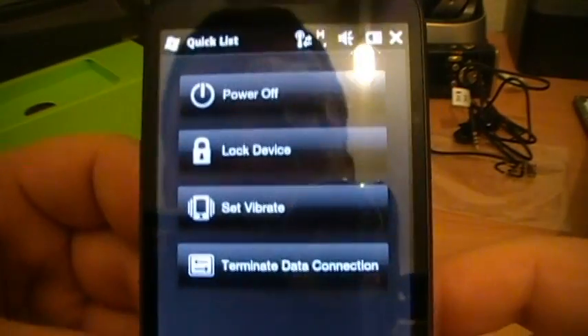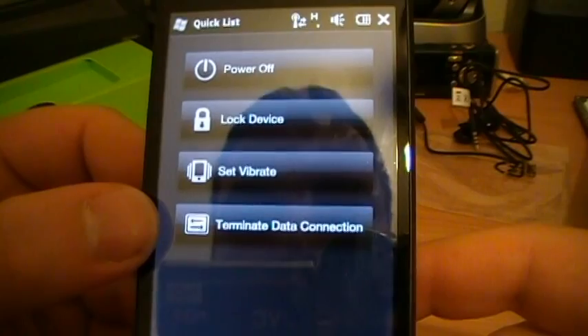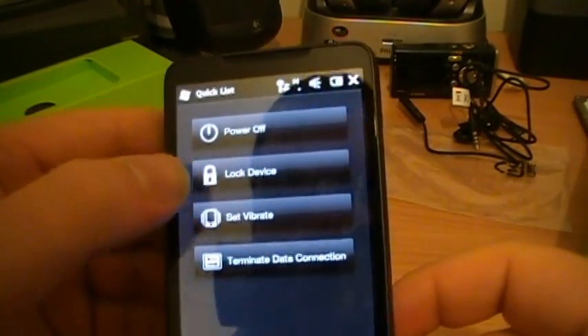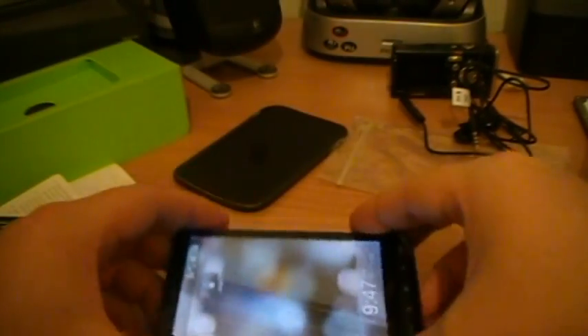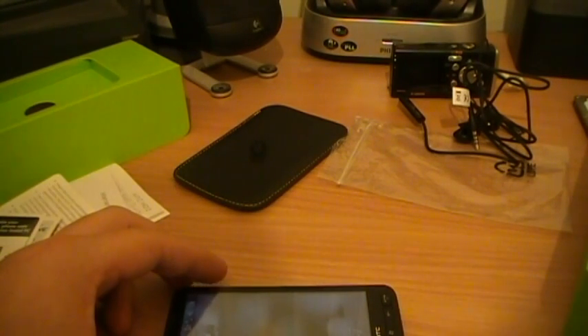There's another menu there when you lock the device - set vibration, terminate data connection. That's a pretty useful little button to have when locking the device. Alright, well there you go. I hope you enjoyed it and look at the website at mobiletechaddicts.com for a review in the future. Cheerio now.